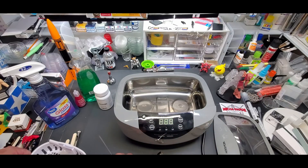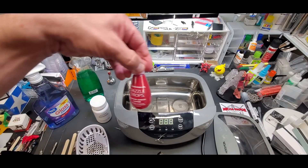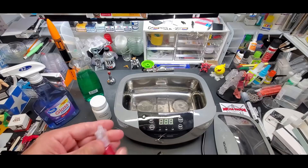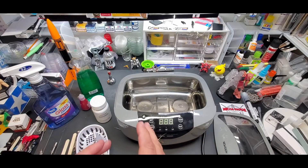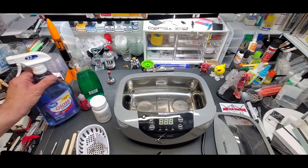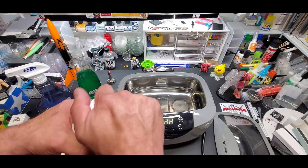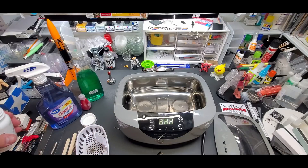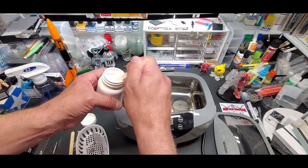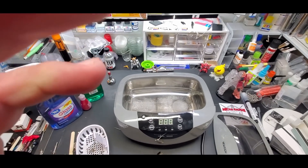We want the main body and the needle cleaned — anything where the paint touches. For cleaning solution you can use jewelry cleaner by the drops — I got this Walmart brand. You can also use ammonia-free glass cleaner, Simply Green (that works great), or these powders from Harbor Freight. Bar Keepers Friend powder does the same thing. We're going to sprinkle a little bit in — you don't need a ton. The ultrasonic cleaner does most of the work.